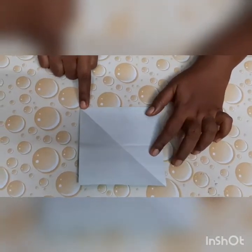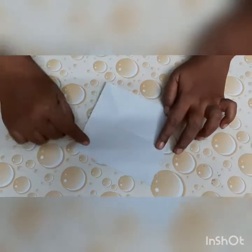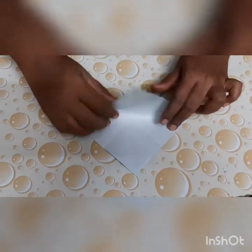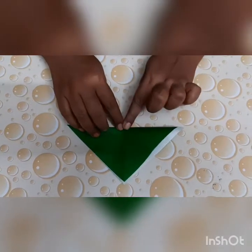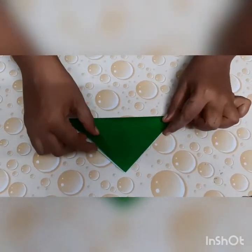Now remember, children, this line. Hold your paper like this. Now we will fold our paper again over this line. Press it gently. Now open the paper again.